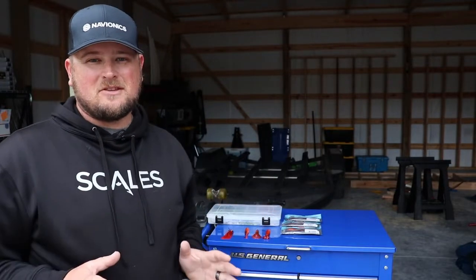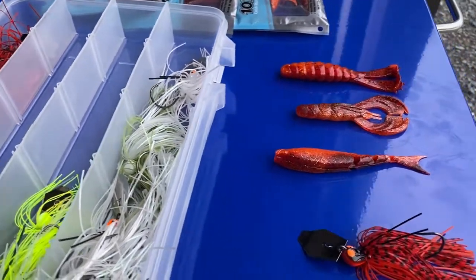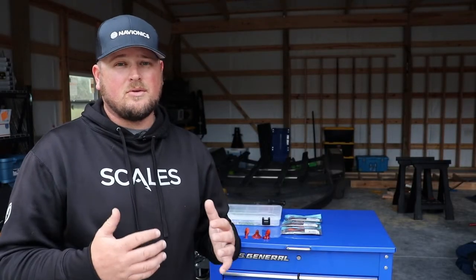Hey, what's going on everybody? Welcome back to the channel. Since it is the coldest part of the year — we're in January, wintertime fishing — and we're looking at the pre-spawn pretty soon here. I wanted to go through my trailer selection for my chatterbaits. I use chatterbaits all through the year, but they're really, really good this time of year. You can catch a lot of fish, and a lot of big fish, on a chatterbait in the coldest months of the year, but it's really critical to choose the right trailer for cold water fishing.